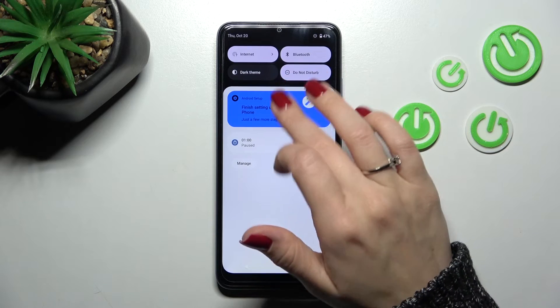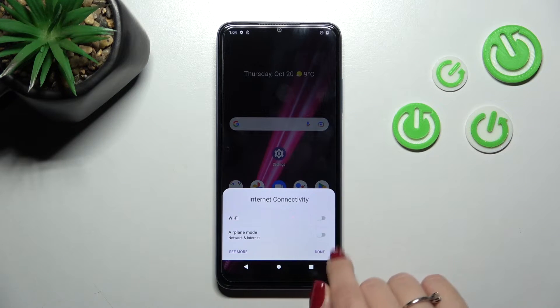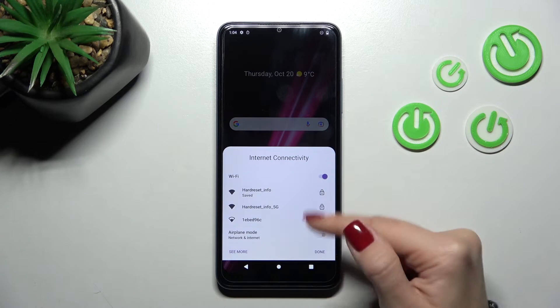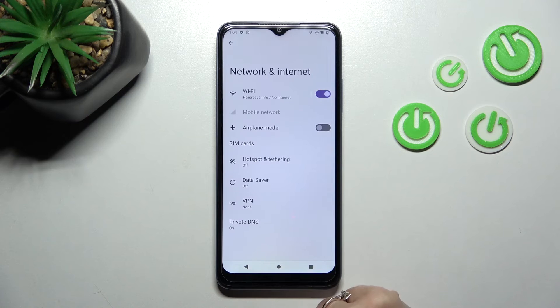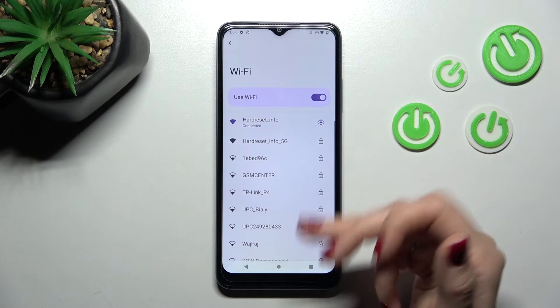There is also a second way to do that. First, open the notification panel shortcut. Here, tap on the Internet section and click the Wi-Fi switcher to activate Wi-Fi. You'll see all the available networks, and you can click to see more and launch the same Wi-Fi settings.